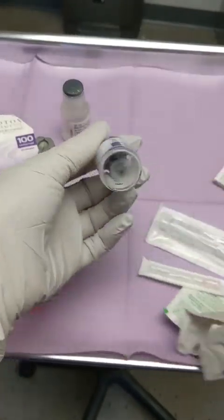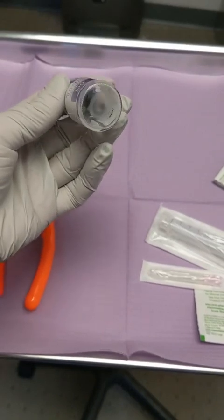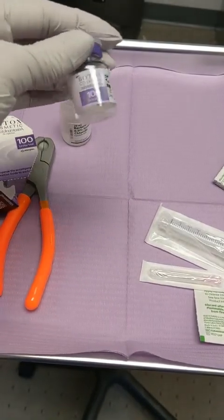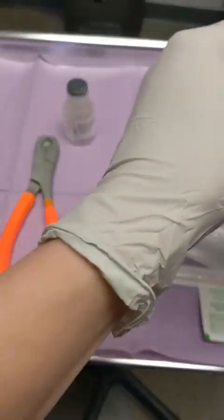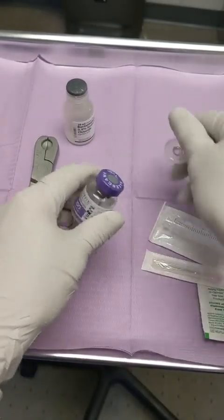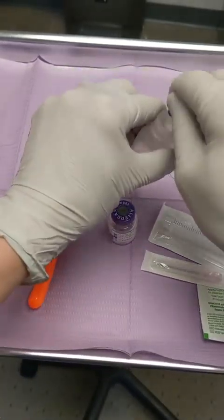I'm gonna show you that right here. You see there is no liquid — there is just kind of white dust on the glass. So to make it usable so that we can inject it, I have to add bacteriostatic solution. That's what I'm gonna do.